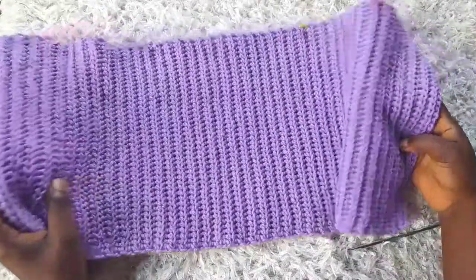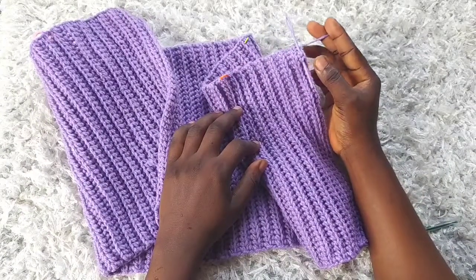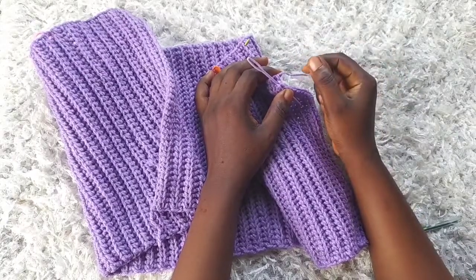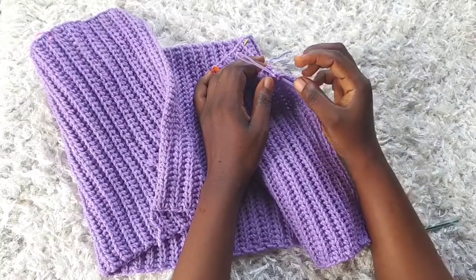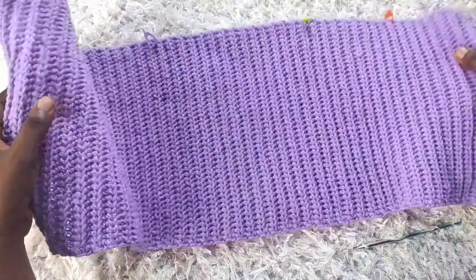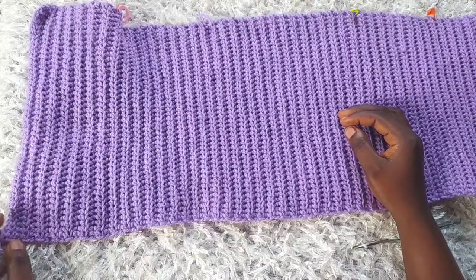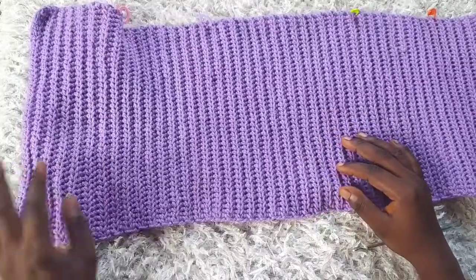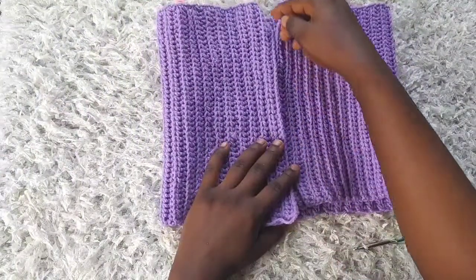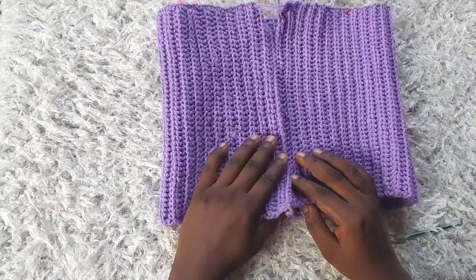I've made it to row 96 — this is my last row. Please remember to leave a long tail to use when sewing up this top. I used a needle to mark my last row. I'm using the first row to determine the right side. Now I'm going to fold with the right side facing and sew up the seam, but I'm doing the straps first.